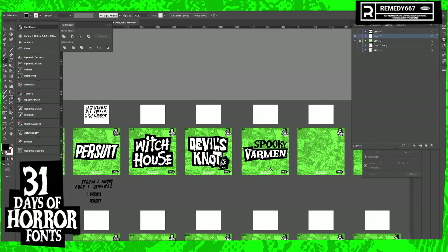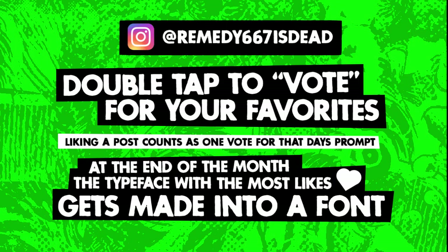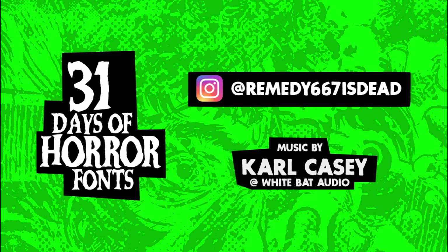Alright, well that was day five. See you tomorrow — maybe on YouTube, maybe not. Don't forget to vote! Don't forget to visit my Instagram page and vote for your favorite typeface. At the end of the month I'm going to tally up all the likes, and whatever post from the month of October has the most likes is going to be made into a complete typeface. Thanks for watching.